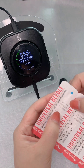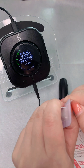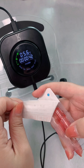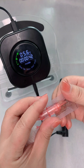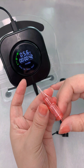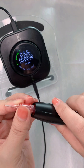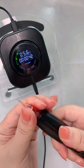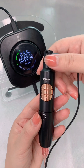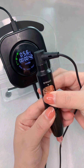The needle I'm using is 1R, 0.3 millimeter. The needle is a universal needle — you can see it is a universal needle. Now let's insert the needle. Insert the needle here.